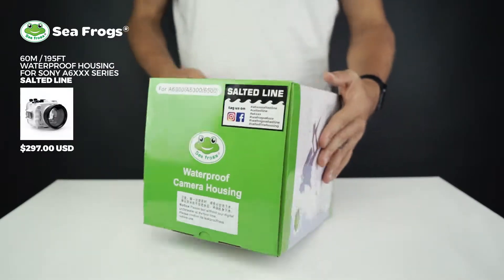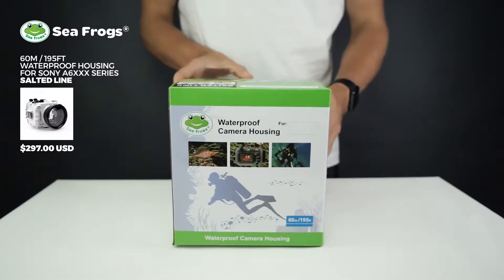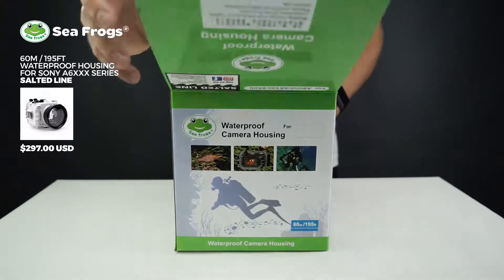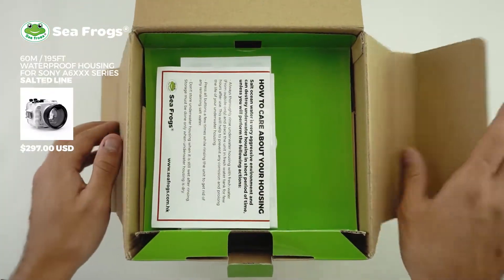Today we're going to be unpacking the Seafrogs Salted Line Sony A6-XXX series waterproof camera housing, compatible with the A6000, 6300, and 6500 camera bodies from Sony.